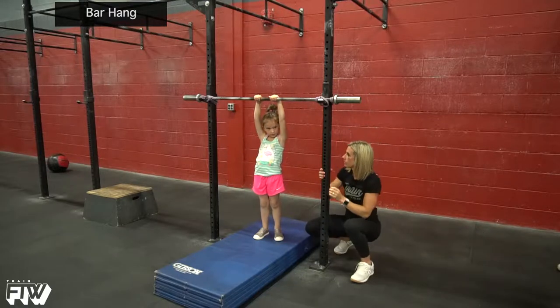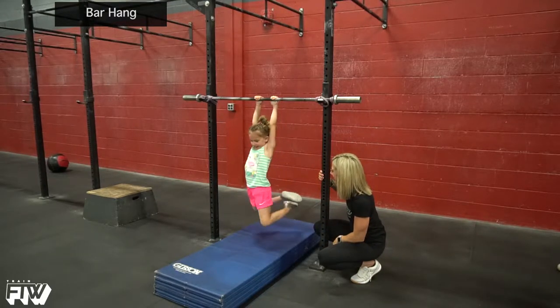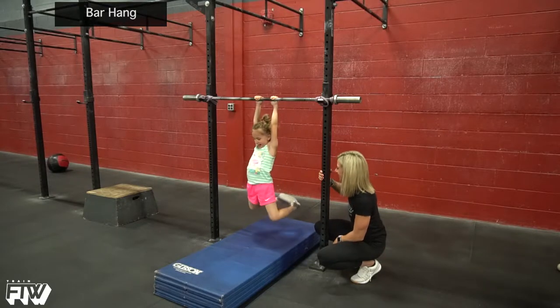Now straight arms. And then lift your feet up. Good job. And back down. Nicely done. Very good.